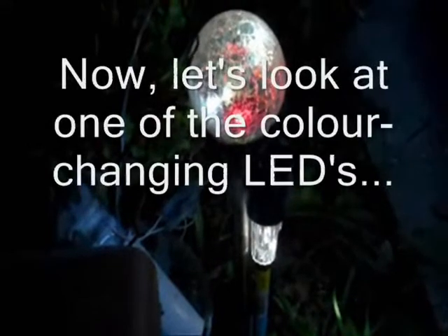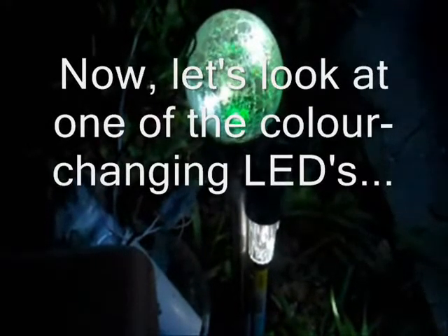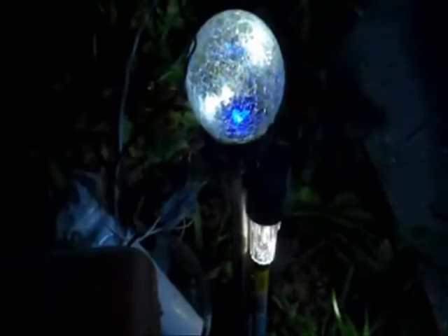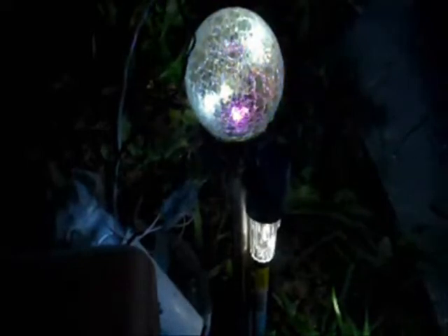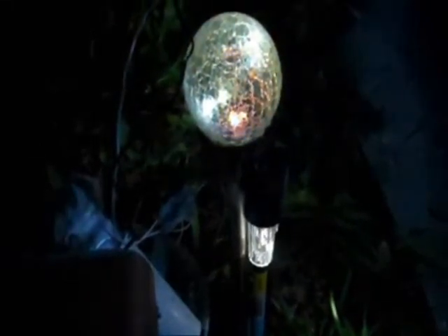This is deep red. Orange, yellow, green — that was quick. Greenish-blue, should be going deep blue right there. Kind of a purplish, kind of orangish — maybe all the lights are lit up right there.